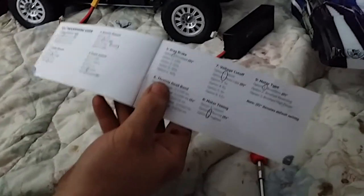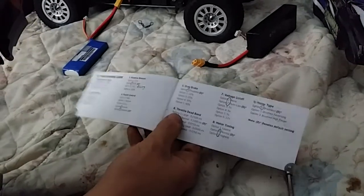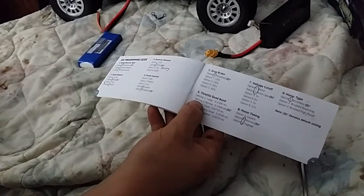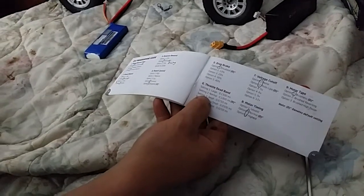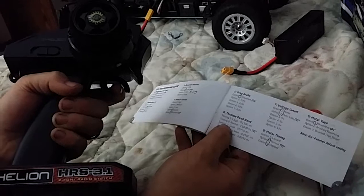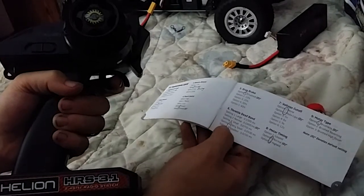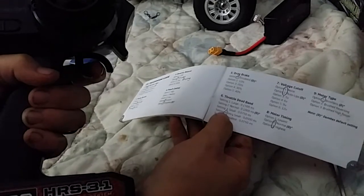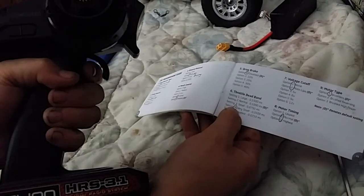Now you're going to throttle dead band — that's how sensitive your throttle is. I like it to be very small or smallest, so I need to hear ten to eleven beeps. I say no to setting one, then setting two (six beeps then two beeps), and setting three. I go with setting four: six beeps then four beeps — I accept that with full throttle.